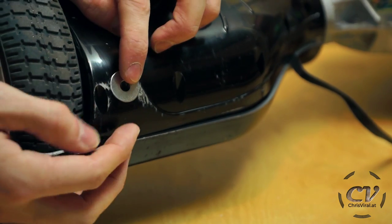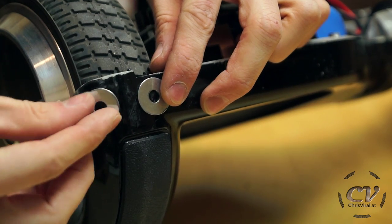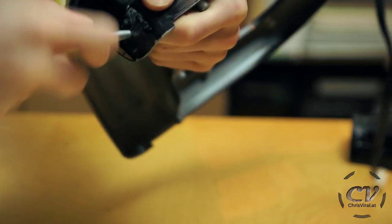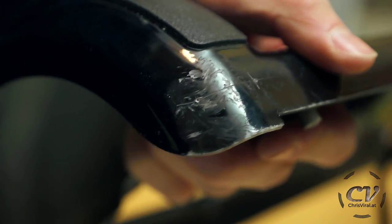Finding the perfect spots for maximum scratch coverage. Marking and drilling and sawing off the screws.